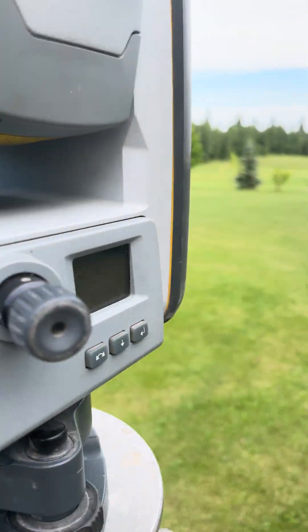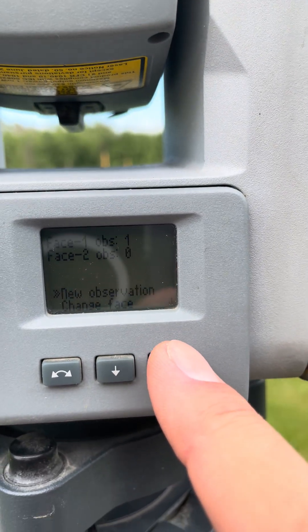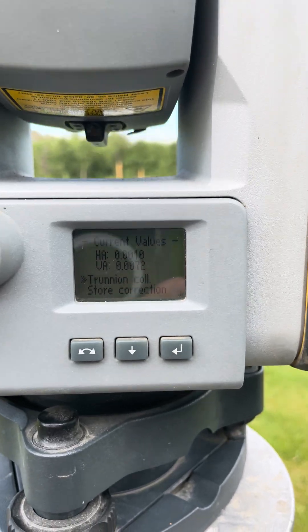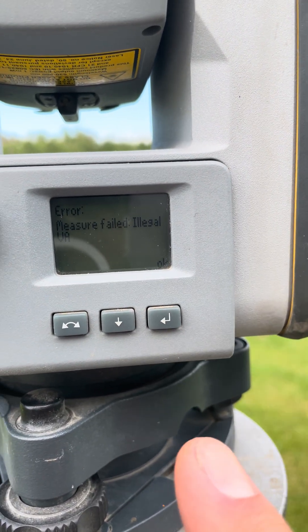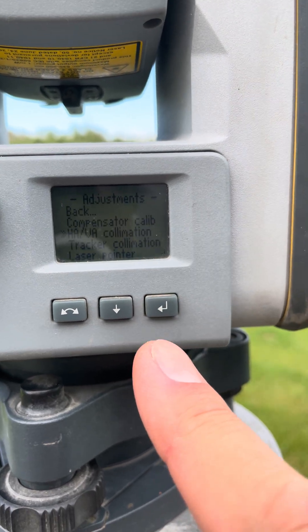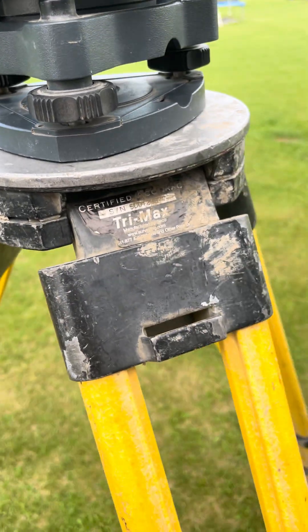Change phase and aim at the target again — I'm gonna adjust that because it's a little bit off. Now we're gonna go back and here's the target. Hit New Observation — as you can see it's quite a bit off. I did a couple of phases, three in each, and then it did the horizontal and vertical collimation calibration.